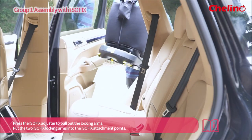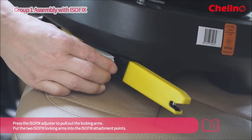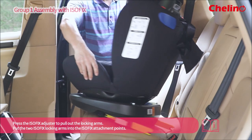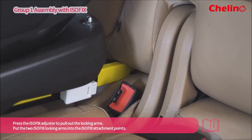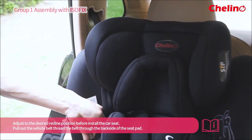Press the ISOFIX adjuster to pull out the locking arms. It is important to put the two ISOFIX locking arms into the ISOFIX attachment points. Adjust to the desired recline position before installing the car seat.